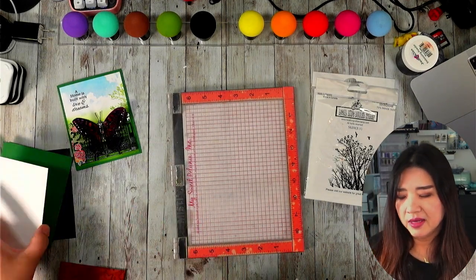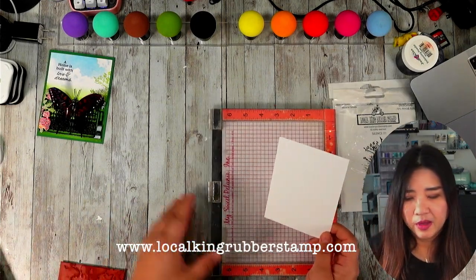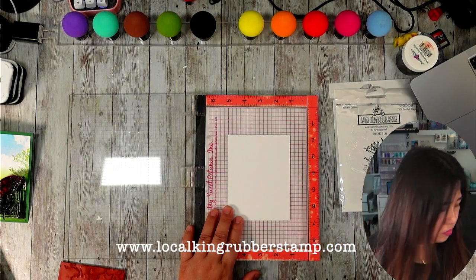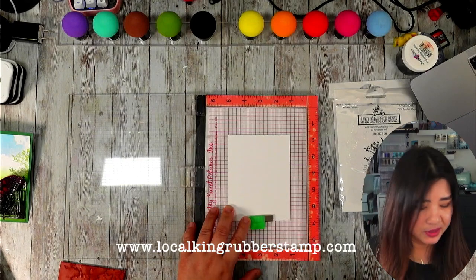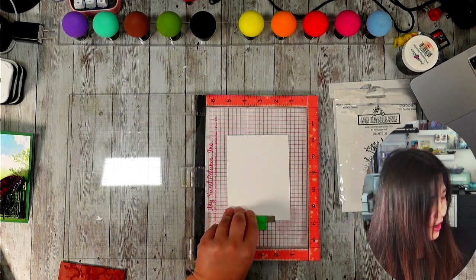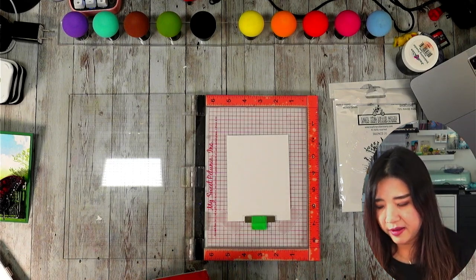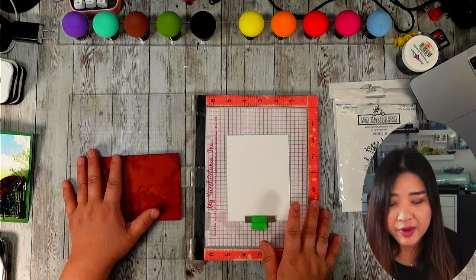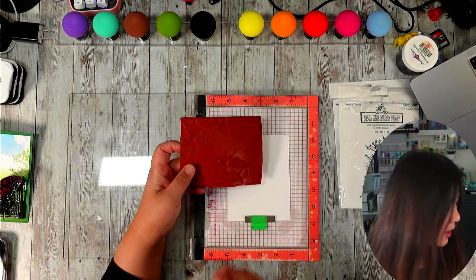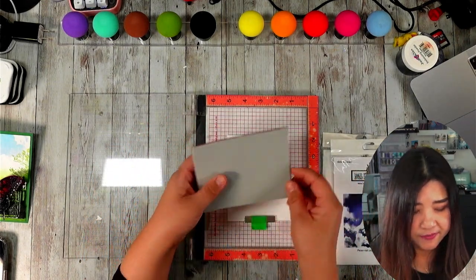I am going to stamp on this inexpensive card stock — this is a 100-pound white card stock from my Core'dinations Recollections. Just in case I don't get a nice clean image, I am going to use a stamp positioner so I can go back and stamp one more time if I miss part of the image. If you don't have a stamp positioner, I created a video sharing how you can use a DVD case to create one. If you have the budget, I highly recommend getting one. I am using the MISTI and I like it — it works just fine.